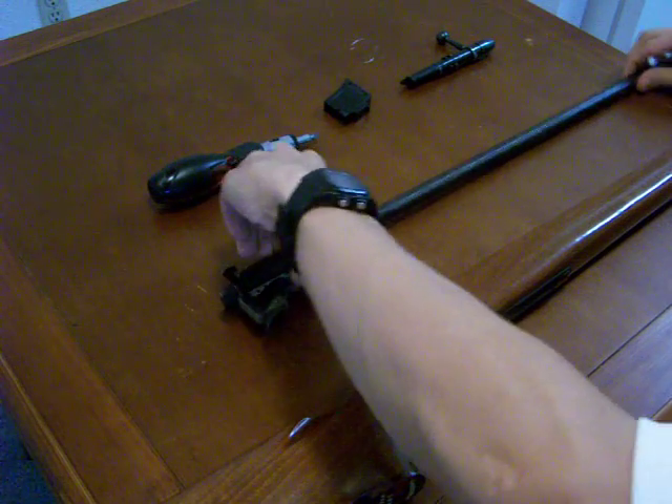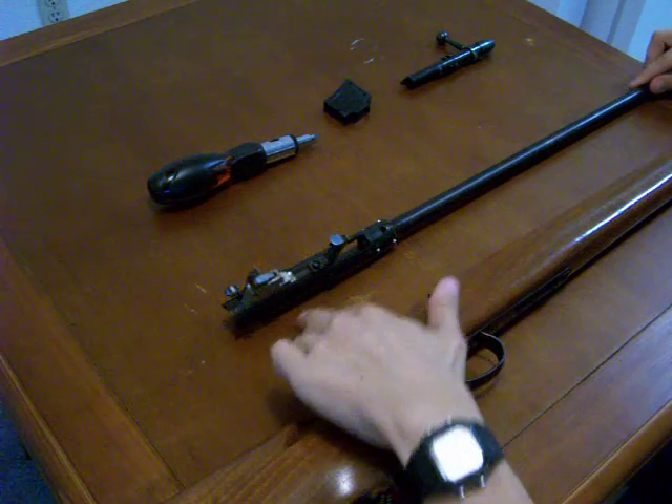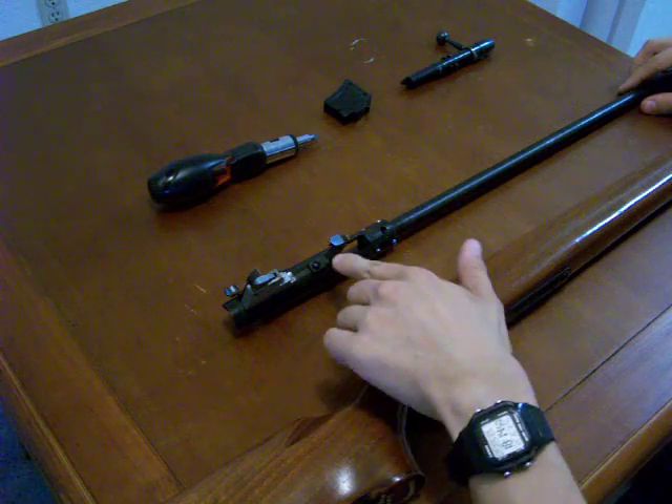First thing we're going to do is we're going to take the barreled receiver and we're going to rest it on the grooved part of the receiver here with the trigger and the magazine release facing up.